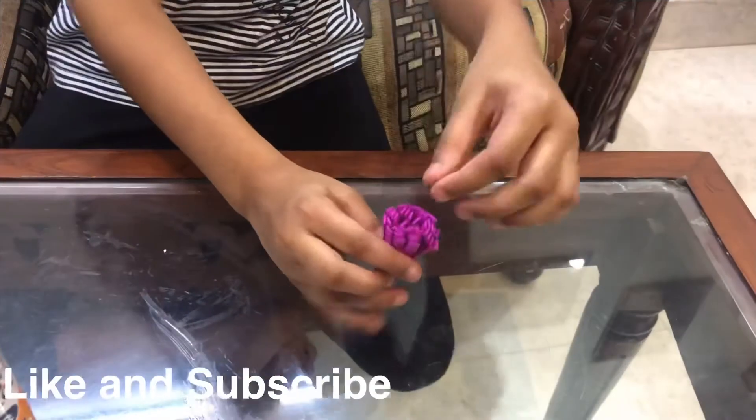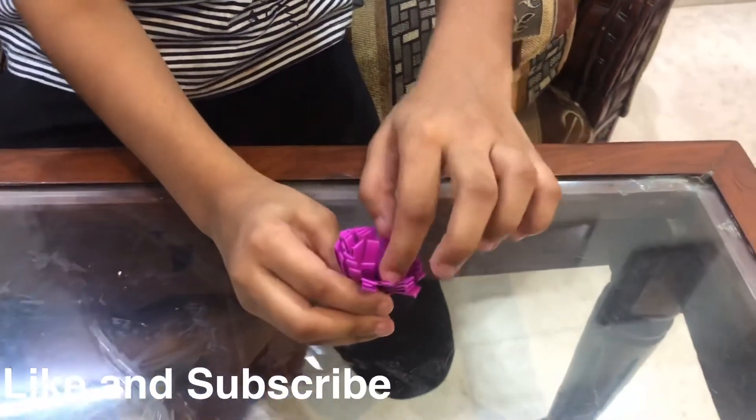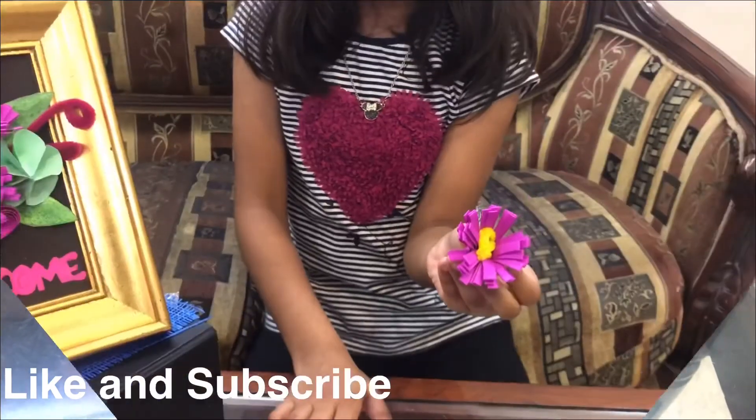After cutting, I will punch it to give a flower shape. And see, my flower is ready.